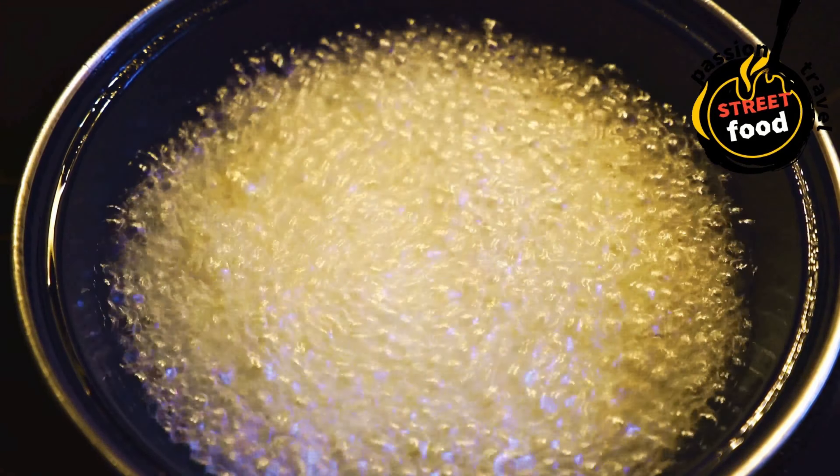Basic loaded fries recipe. Ingredients: frozen fries or 4 large russet potatoes for homemade fries, 1–2 cups shredded cheddar cheese (or a mix of your favorite cheeses), half a cup cooked ground beef (seasoned with taco seasoning or your choice), bacon bits (about half a cup, cooked), sour cream for drizzling, a quarter cup chopped green onions, a quarter cup sliced jalapeños, barbecue sauce or ranch dressing for drizzling.